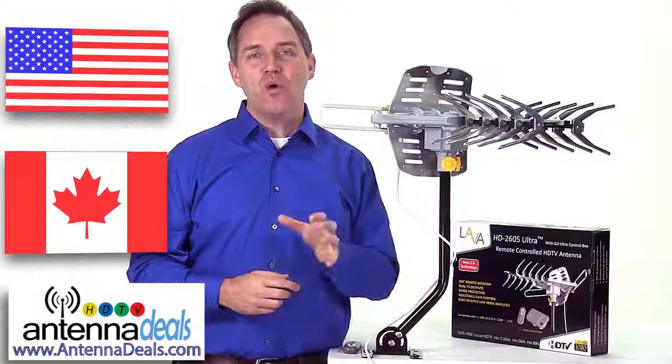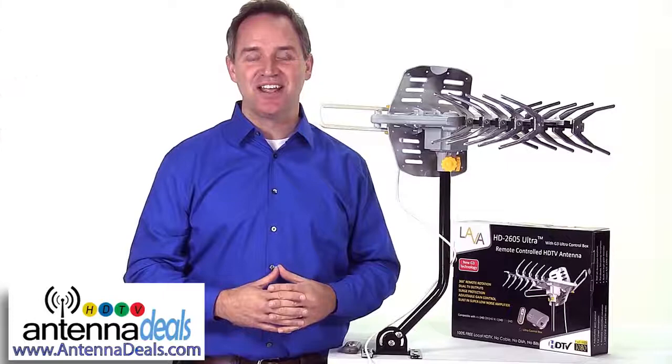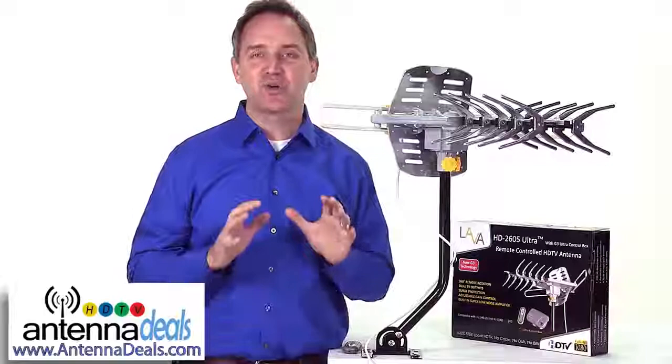When you order your HD 2605 you can rest assured it is backed with a 60 day money-back guarantee and a two-year warranty from LAVA and AntennaDeals.com. This is a great antenna for the true cord cutters that want every channel crystal clear.